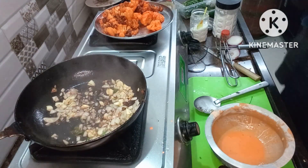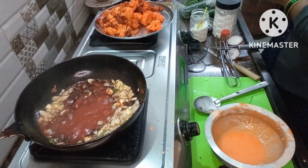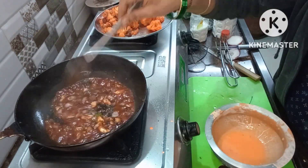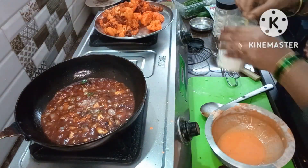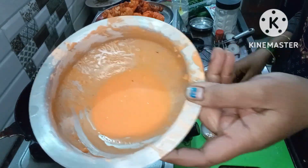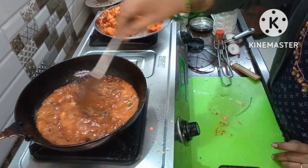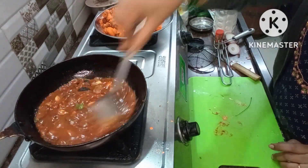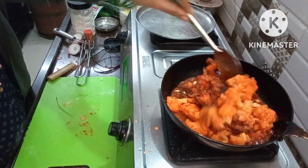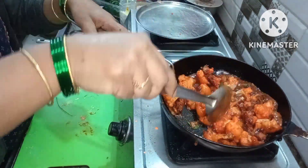Fry the onions to a little golden color. Add some soy sauce, add some vinegar, add tomato sauce. Add some salt, oil, and sugar. Add some cream, chili for the tomato sauce. Let's fry it and mix it with a little gravy.